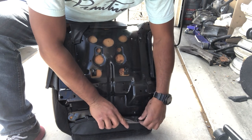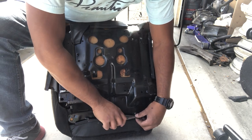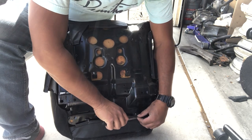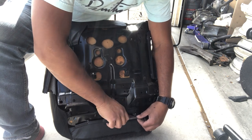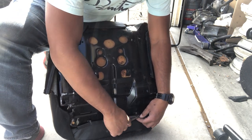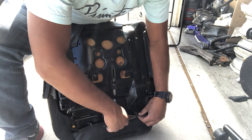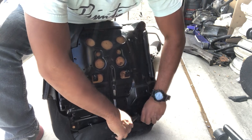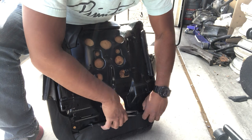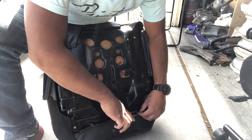It's just basically repetitive now — just get all the hog rings in, work them all in. Once we're done with the hog rings, start working on the adjustment lever on the side of the seat. I'd say to use the adjustment lever for the correct seat pan.